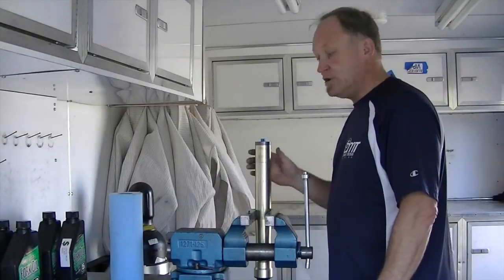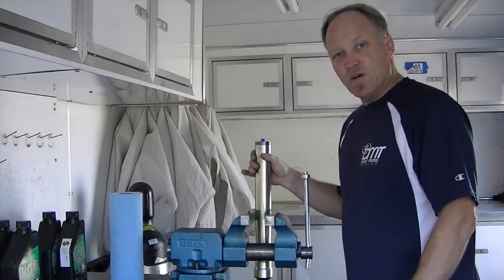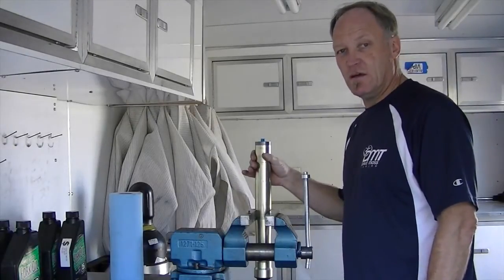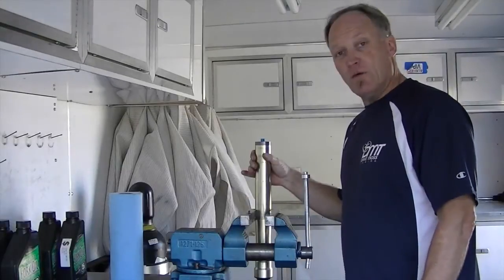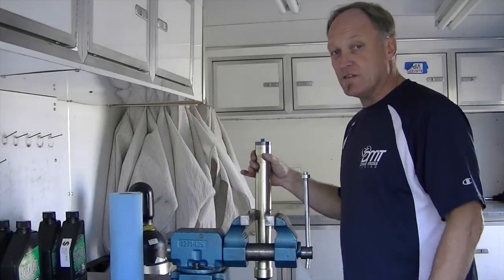Today we're going to service a GP Suspension 25 millimeter fork kit. This fork kit is actually in my VFR 400 race bike, but no matter what bike this kit is in, the process is going to be the same.